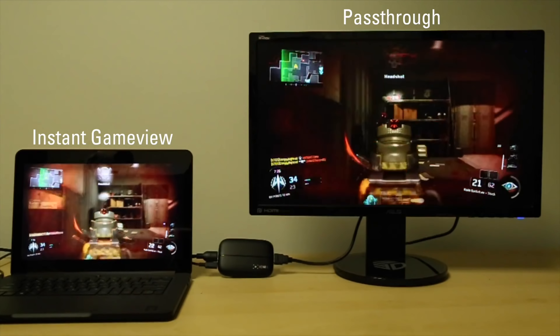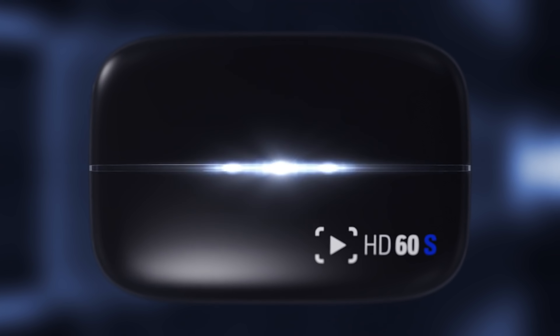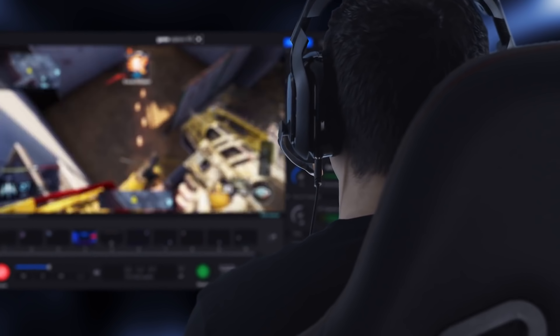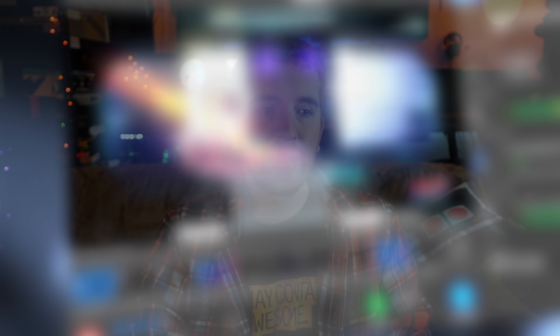So we're going to start with basics. A capture card is purely something that takes an external video signal — be it via any connector whatsoever: analog, digital, HDMI, SDI, composite, whatever — and turns it into a video signal that your computer can process and do things with. Ultimately, it is your computer that's doing that processing. It is not the capture card. In 99.999% of cases with capture cards, be it for amateur consumer use or professional broadcasts, very rarely do capture cards do anything with the signal other than tweak it a little bit and turn it into something that your computer can use.